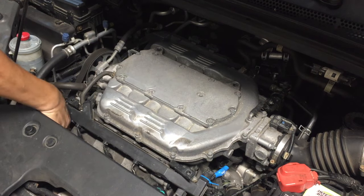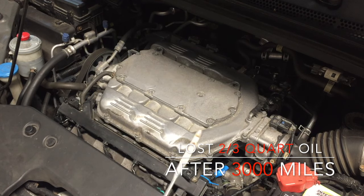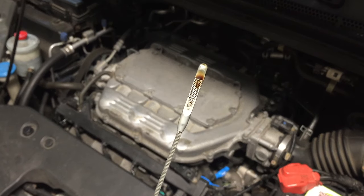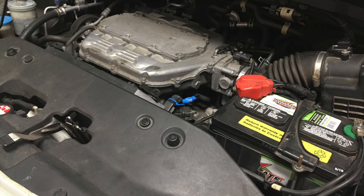As for oil consumption, after three thousand miles I lost about two-thirds of a quart, which is less than a quarter of a quart every thousand miles. Now I do not even have to add oil between oil changes. That's great news.